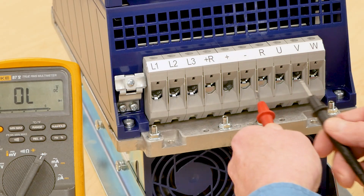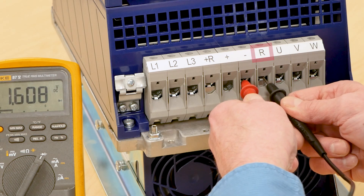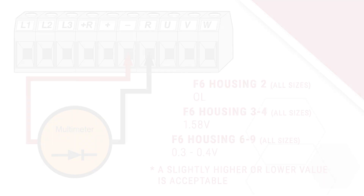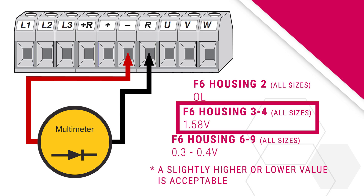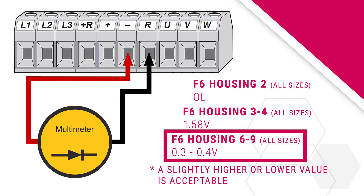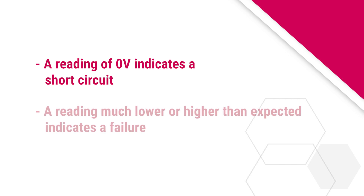Next, check the negative side of the braking transistor. Put the positive red lead on the negative DC bus terminal and the negative black lead on the R terminal. For housing 2 drives, this measurement should read OL or open. For housing 3 and 4 drives, the voltage drop should measure approximately 1.58 volts. For housing 6 through 9 drives, the measured voltage drop should be approximately 0.3 to 0.4 volts. If any of the measurements show a reading of 0 volts, this would indicate a short circuit. If the voltage measurements show a reading much lower or higher than expected values, this would indicate a failure.